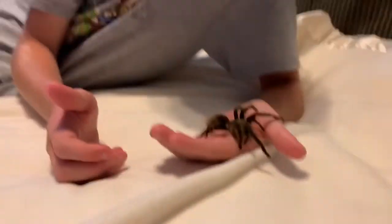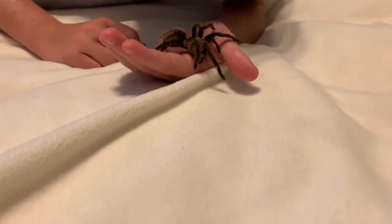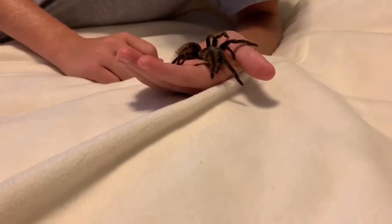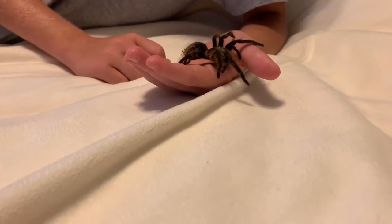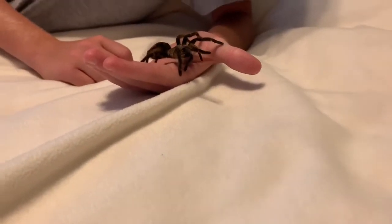It takes a lot to get them really mad. Their best defense is kicking hairs, so if they do make a motion to go back and kick hairs — here's a clip of her kicking hairs now — they are very docile. If they do that motion, it's probably best to leave them alone for a couple seconds or more.